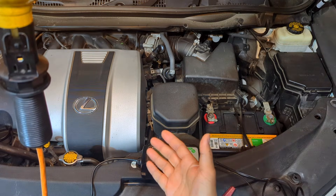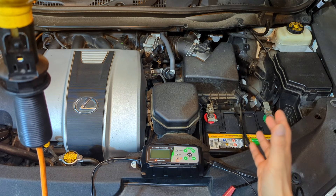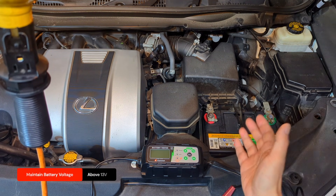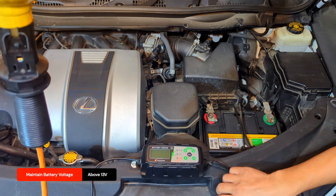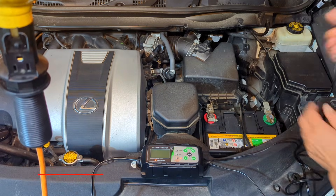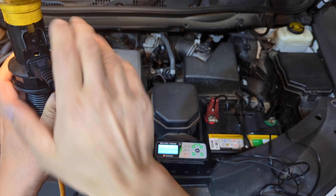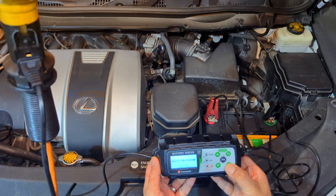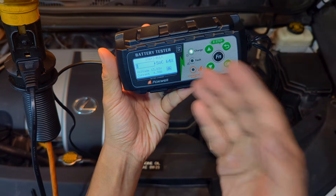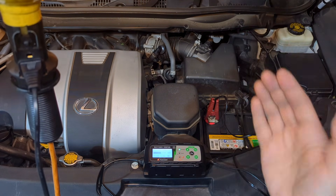Key programming can be risky, so to be safe you need a solid battery. Some procedures will actually require a battery voltage of 13 volts and above. Connect a battery charger to make sure the battery won't fall below 13. Select standard charging. The voltage, as you can see, is 13.83, which is not bad. We'll leave it here and proceed with key programming in the car.